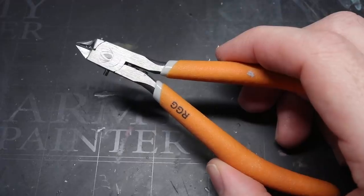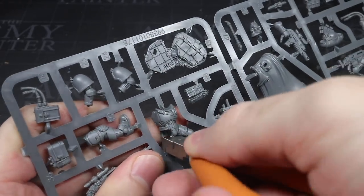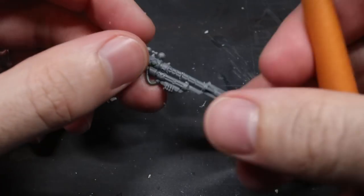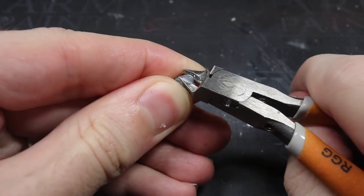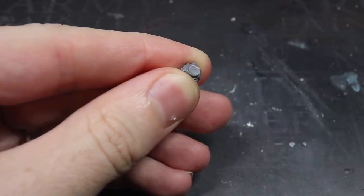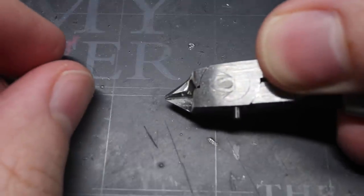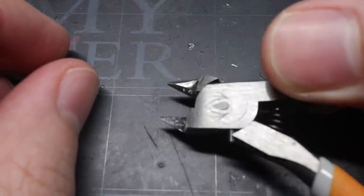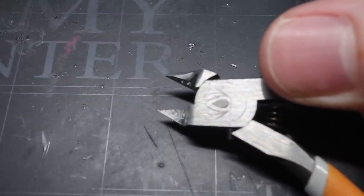Next up I have my clippers. These find the most use in removing components from sprues and help ensure you don't accidentally break fiddly bits. But they can also be put to good use for separating certain aspects of a part. If you need a quick cut that doesn't require much precision, or you're cutting through something thicker, the clippers are the go-to tool. You'll notice my clippers feature a flat and a tapered side. When making your cut, always ensure the flat side is held against the part you want to retain — otherwise the angled side will pinch in around the cut and potentially ruin your component.